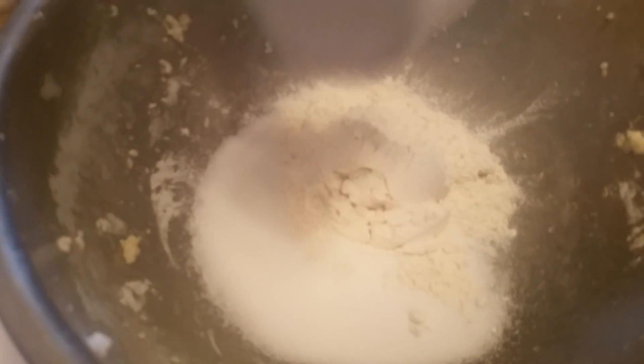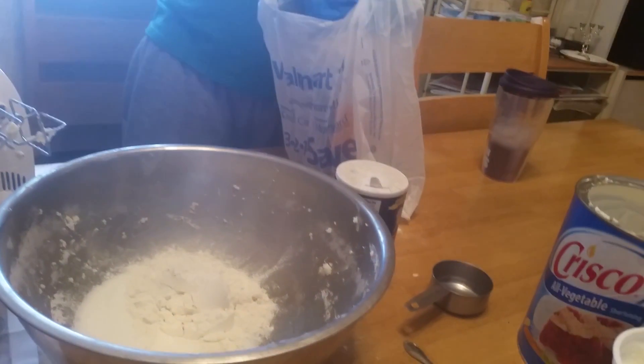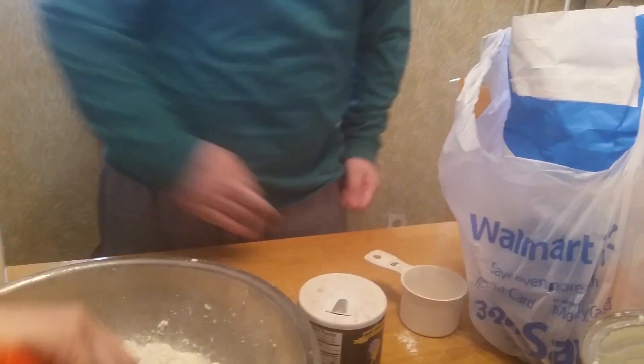And we need two cups of flour. And then we need to stir it up — stir, stir, stir.